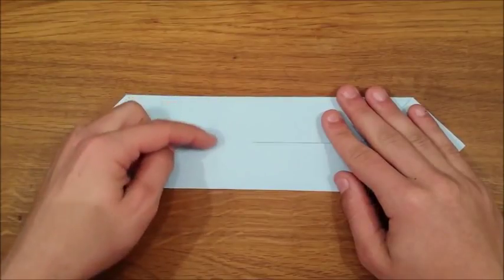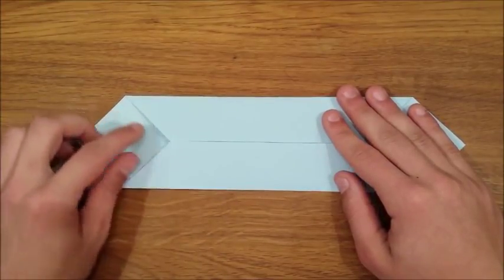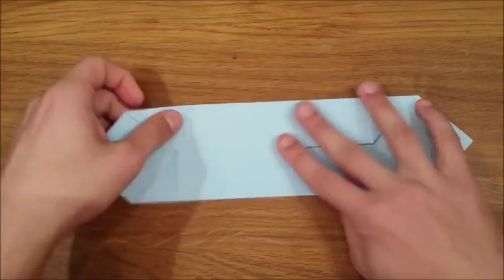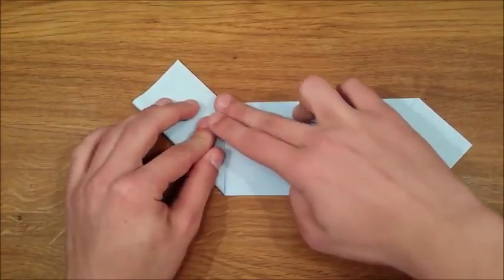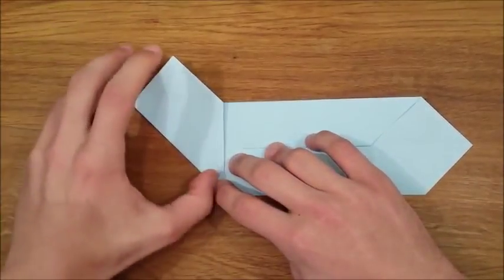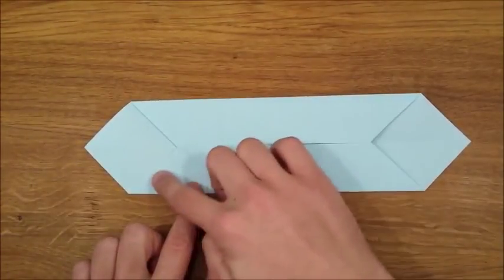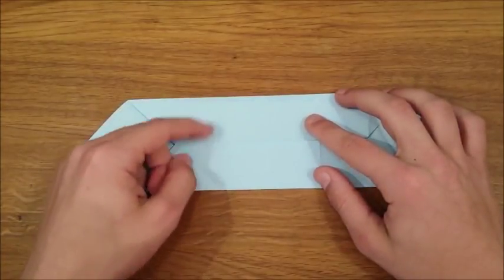Now I want you to take a look at this square. We're going to fold the first diagonal by folding this bottom edge to this crease on the right. Then do the same thing for the other diagonal by folding this top edge to the crease on the right.